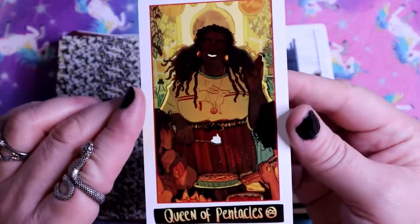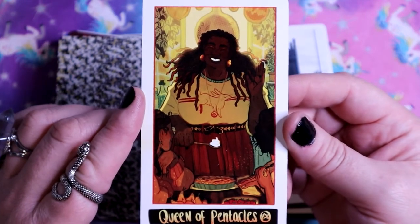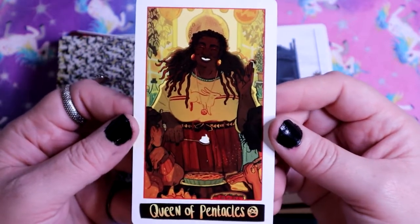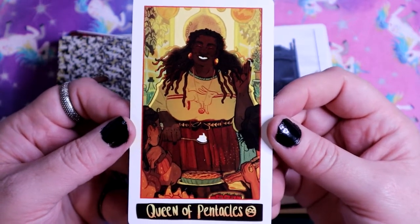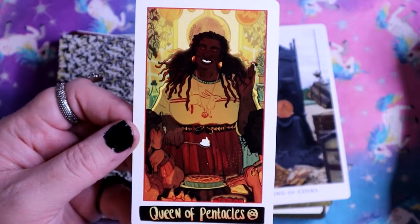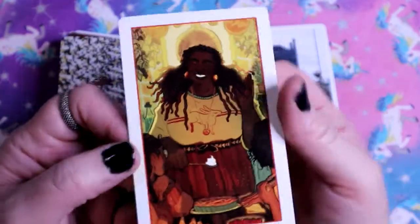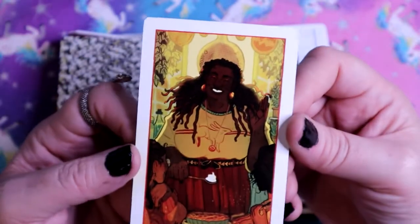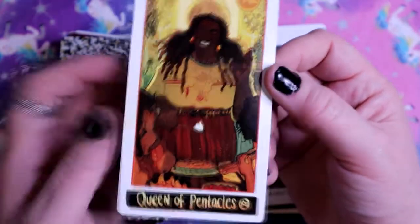Here we have the Queen of Pentacles - very nurturing, very homey, like comfort food and just being that nice warm hug rather than emotional nurturing. They're sitting down with comfort food, and the smile just says it all. There's also light behind their head. I love it so much.